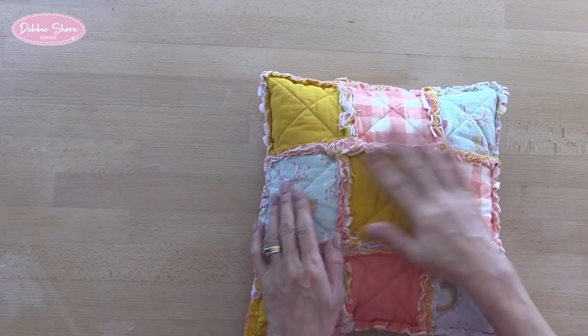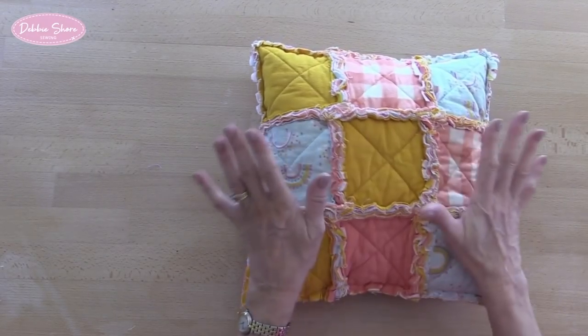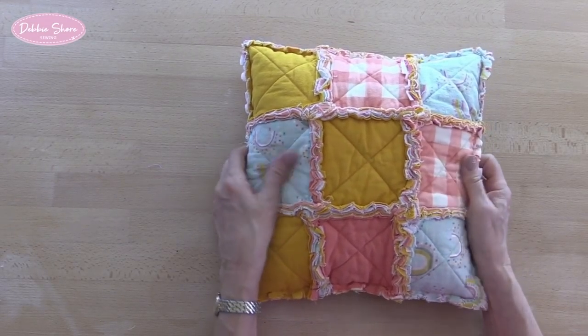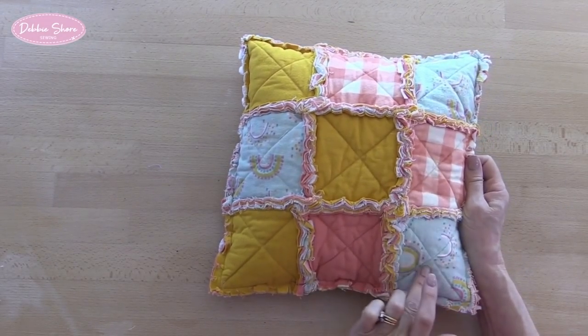I'm going to show you how to make this really soft and snuggly cushion cover using a patchwork technique with a raw frayed edge, so it comes up all nice and fluffy and soft when you wash it. One of the reasons why it is so soft and snuggly is because I've used a flannelette fabric which is already like a brushed cotton — easy to wash, breathable, but to touch it's just so soft and very cuddly. I've used four different prints of the same range.